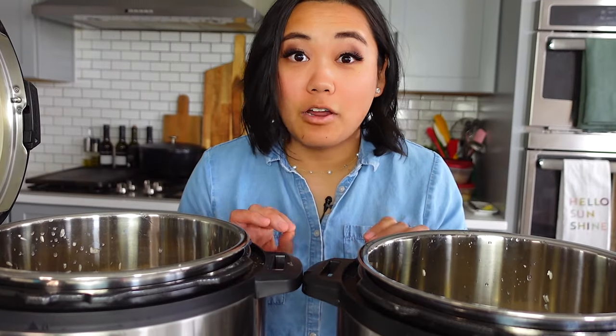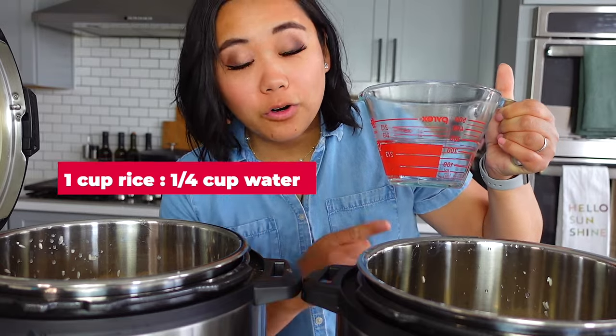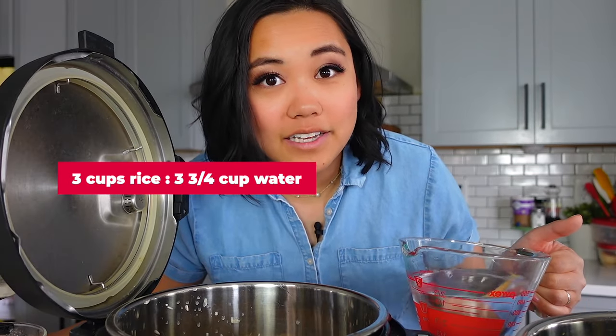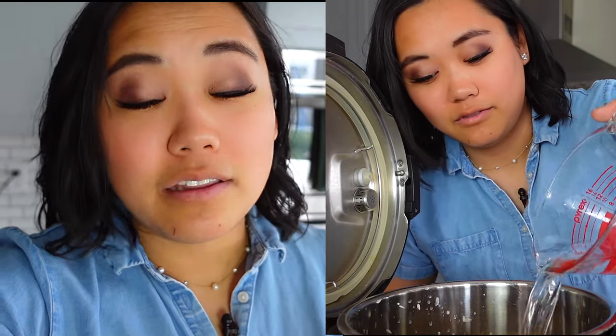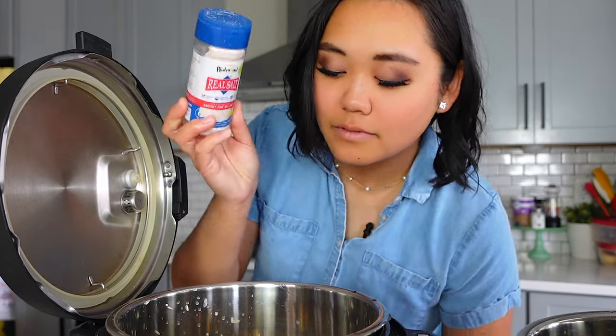Next is the water ratio. For every one cup of rice, I like to add one and a quarter cup of water, so the ratio is one to 1.25. Give it a shake to evenly distribute. The ratio for three cups of rice is the same — one to 1.25 — so I'm adding three and three quarters of a cup of water to my three cups of rice. Of course you can add chicken broth, beef broth, bouillon, whatever you want for more flavor. Just a dash of salt, and shake.